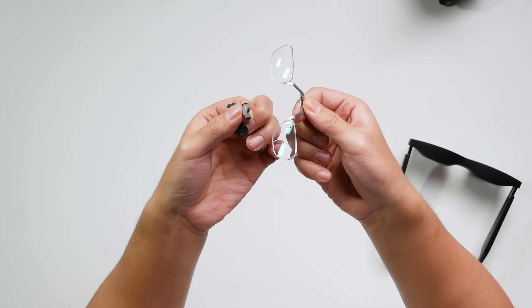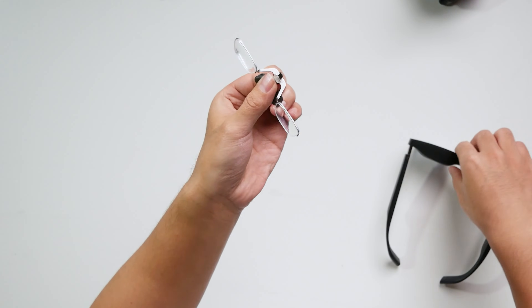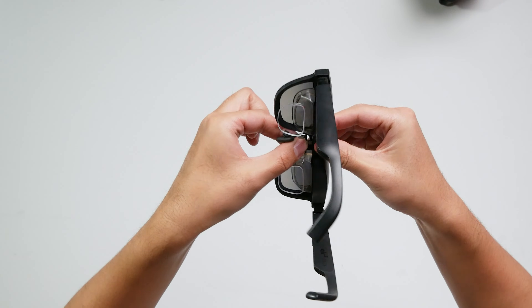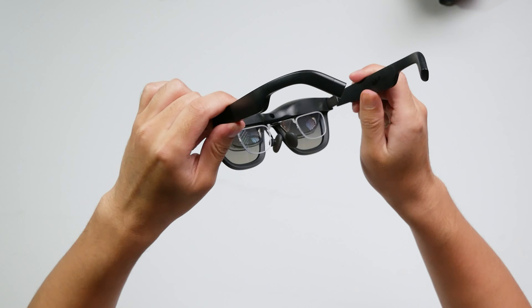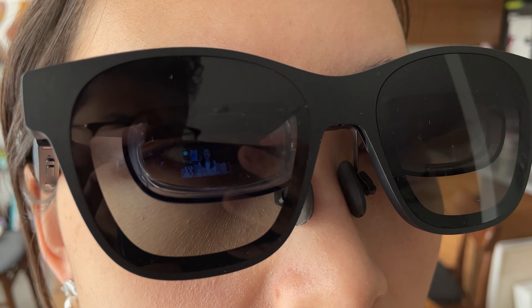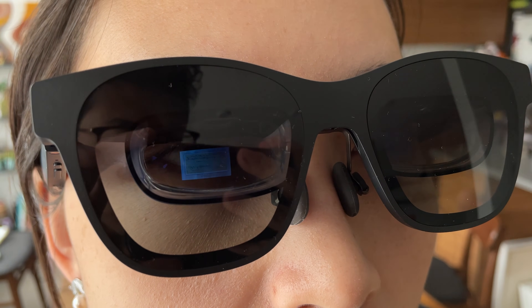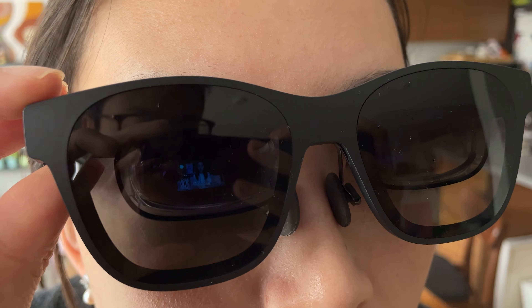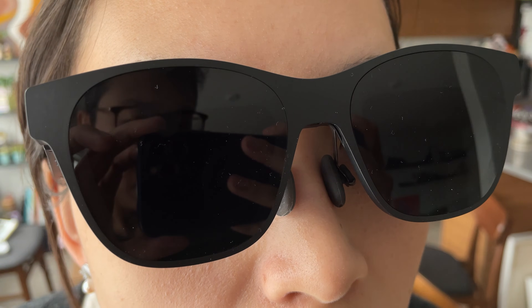Another question I often get asked is how nearsighted users experience AR glasses. As a high myopia patient with a prescription of -725, this is one of the issues I focus on. Xreal's custom myopia lenses handle nearsightedness up to 1000 degrees and farsightedness up to 600 degrees. After testing with the lens, the correction is imperceptible on screen and will not cause glare or distortion. Although I'm very satisfied with the Air 2 Pro, there are minor shortcomings: light leakage on the back of the lens is a common birdbath AR glasses issue, though it improves at darker lens levels. Higher brightness settings may also cause slight backlight leakage at the top of the screen when displayed images are bright.